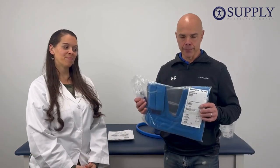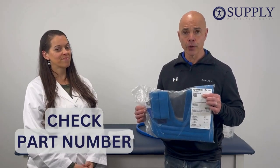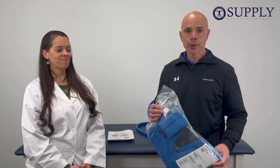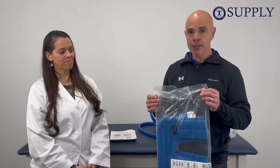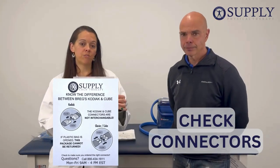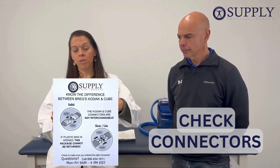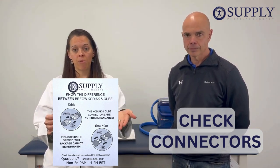When you get your pad in the mail, it's going to come in a sealed plastic bag. The first thing you want to do is check to make sure the part number is correct. The Bragg PolarCare Kodiak and Cube systems are not interchangeable, so these pads will not work on each of the systems. Notice this is a sealed bag — once this bag is opened, it cannot be returned, so please check to make sure you got the correct pad. Also with your pad, there's going to be a paper serving as a reminder to make sure you got the correct pad and showing you pictures that the connectors are different for the different pads.